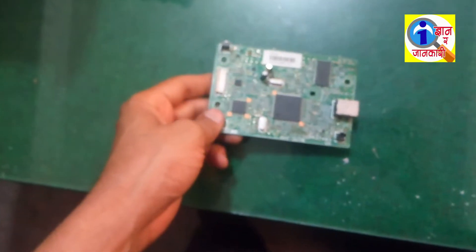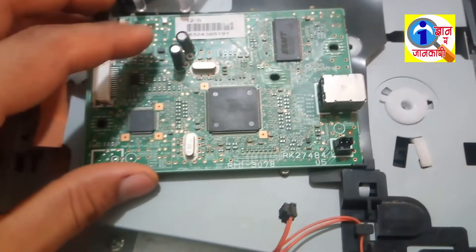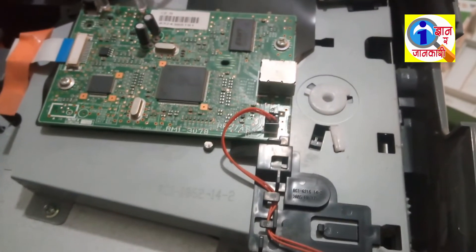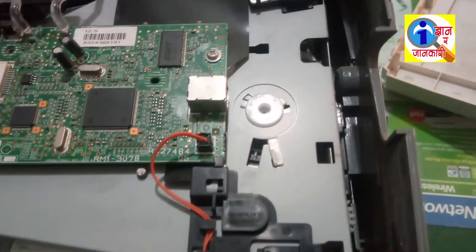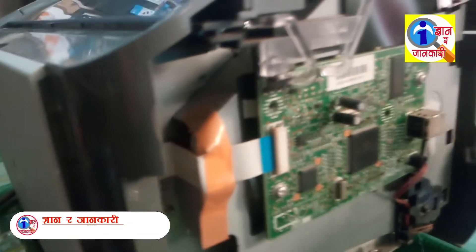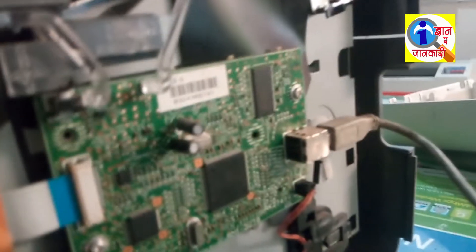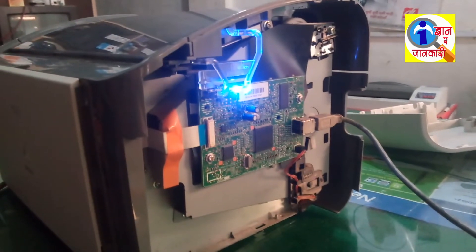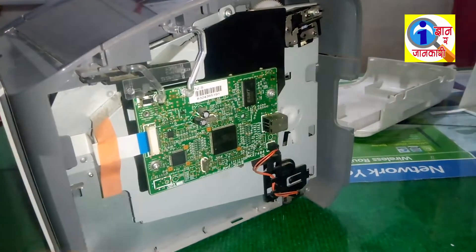Now I have completely cleaned it. It has been soaked and dried. I am going to check if my problem is solved. I am connecting and putting the power on. The problem is still arising here — the problem has not been solved, so I want to use the second method.